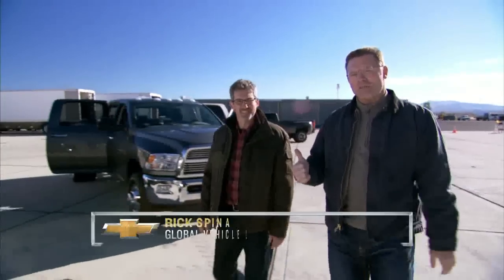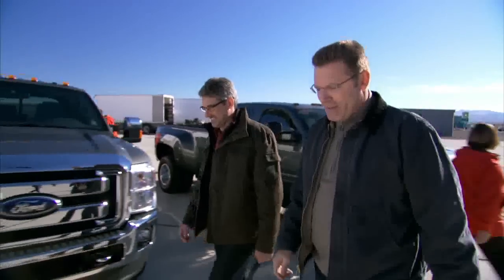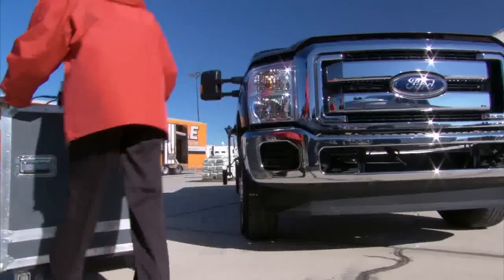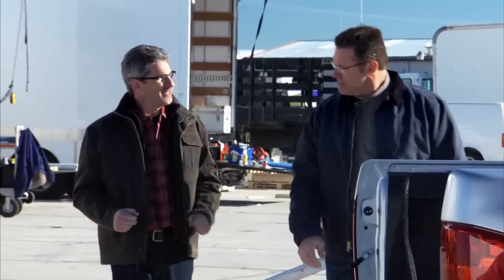Hi there, I'm Howie Long and this is Rick Spina from Chevrolet. Rick knows a whole bunch about trucks, and in particular Chevy trucks, which is a good thing because today we're going to put the Chevy Silverado HD up against the competition head-to-head. Durability, dependability, strength — that's what's key to a heavy-duty truck.